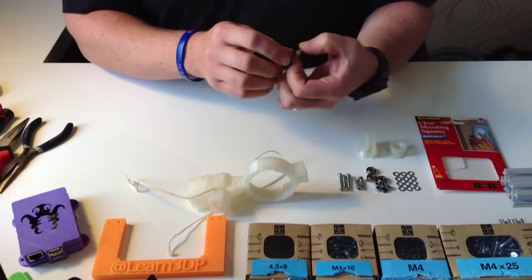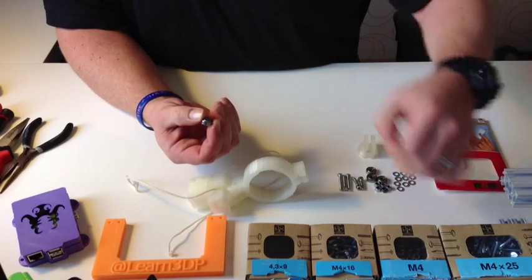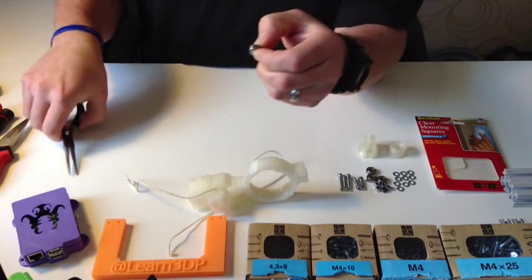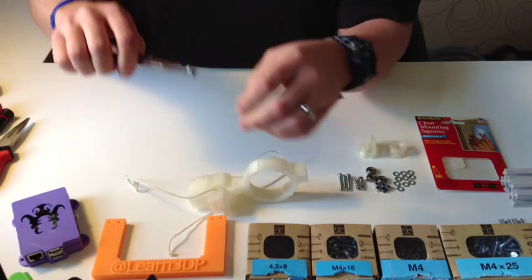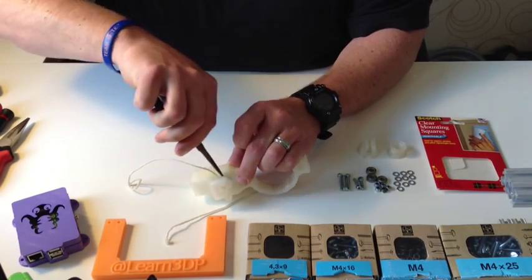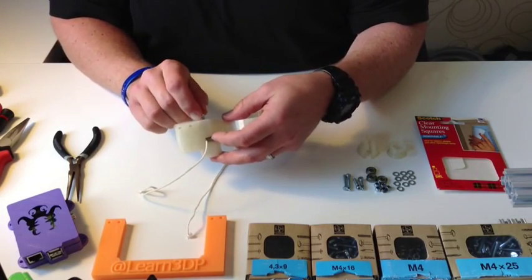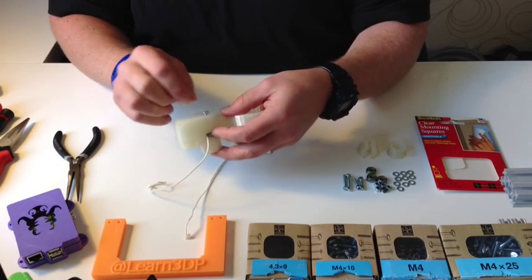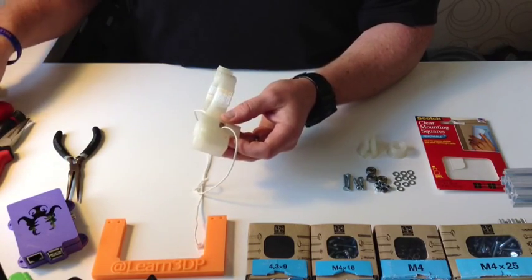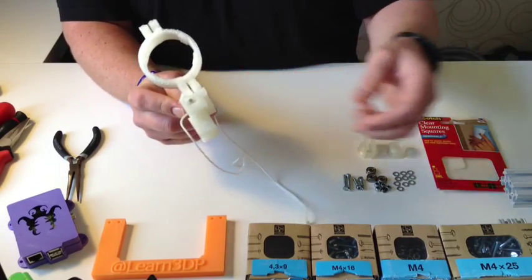Take one of your 624Z bearings and slip some washers on both sides. There are various ways to get in there, but you just want to get it in there. Drop it in. Then take a 25mm screw — I do prefer the cylinder head screws because they look nicer and they don't strip that easily.